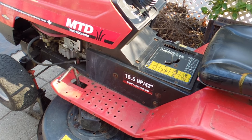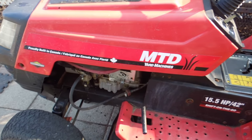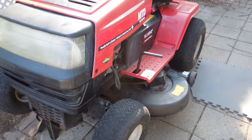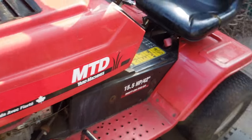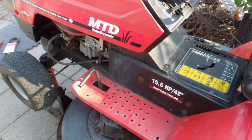I thought I'd shoot a video today about this MTD lawn tractor that I picked up for free recently — great price — but like a lot of free things, they end up costing money eventually. It wouldn't start, wouldn't run, and the owner just wanted it out of their garage so I took it home.